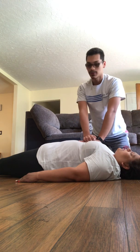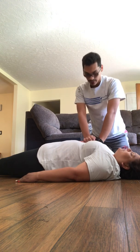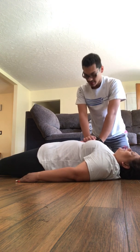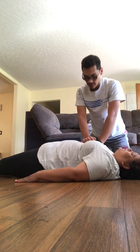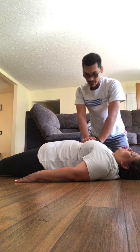Continuing CPR compressions: 1, 2, 3, 4, 5, 6, 7, 8, 9, 10, 11, 12, 13, 14, 15, 16, 17, 18, 19, 20, 21, 22, 23, 24, 25, 26, 27, 28, 29, 30.